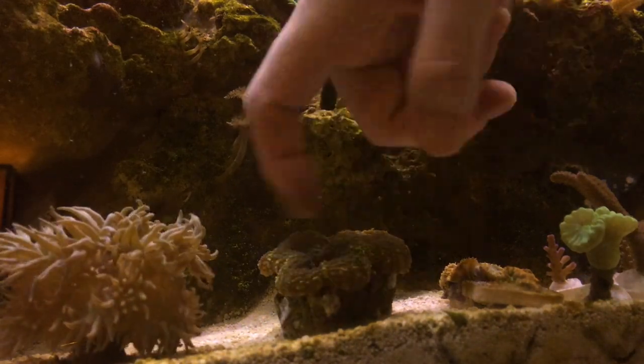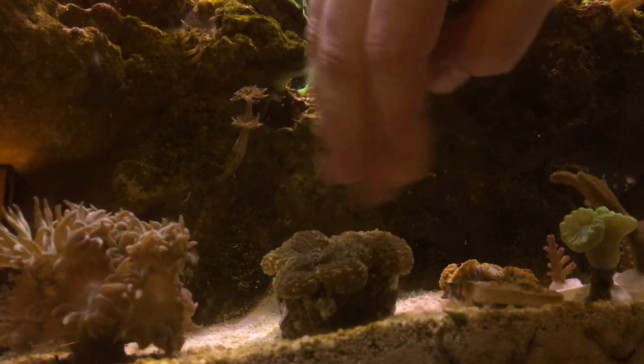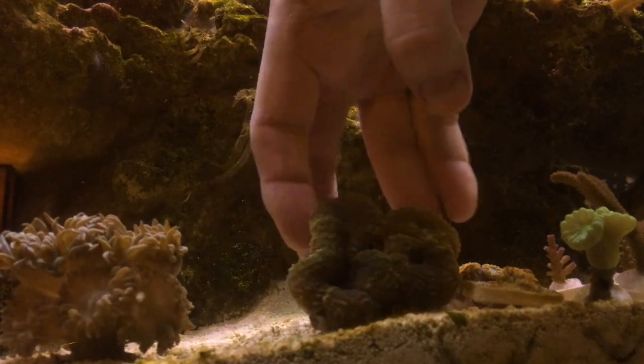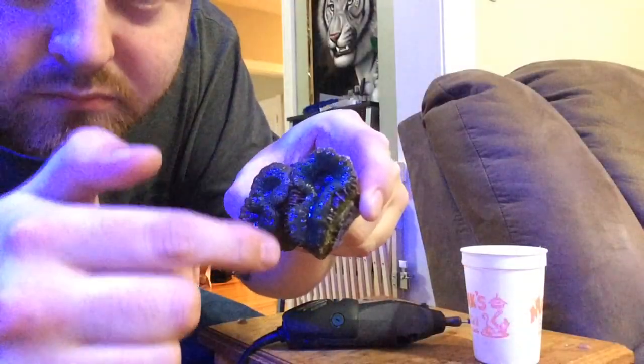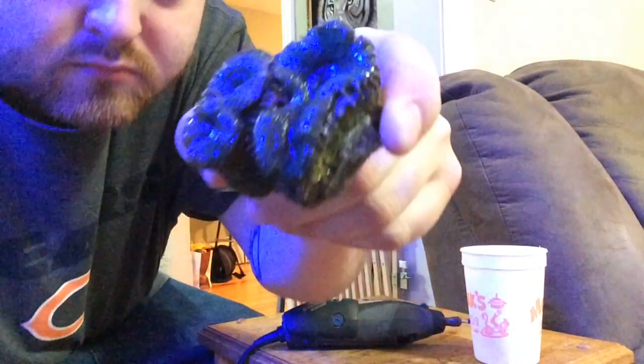The first step is going to be to agitate the coral. What that does is get it to close up and the tissue will recede into the skeleton. It makes it a lot easier for us to get a clean cut without damaging the flesh. Now here you can see there's some separation between the heads and that's exactly where we're going to cut.